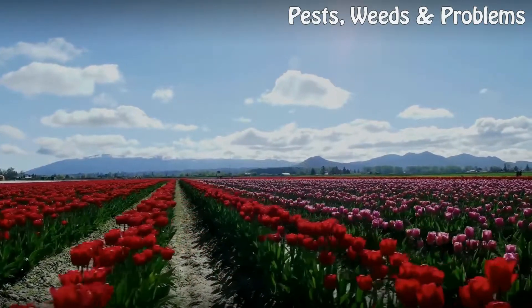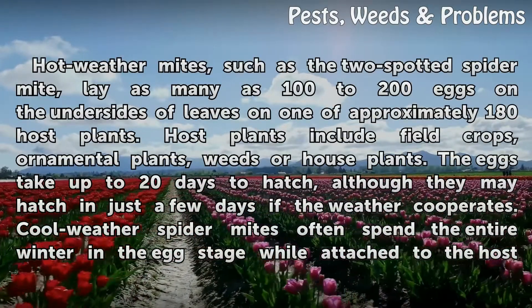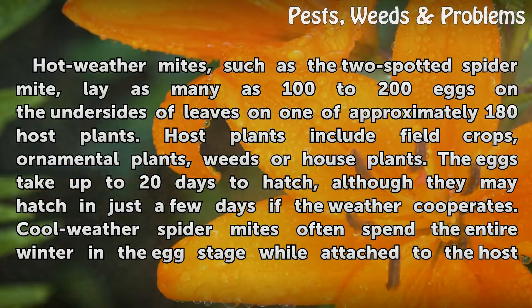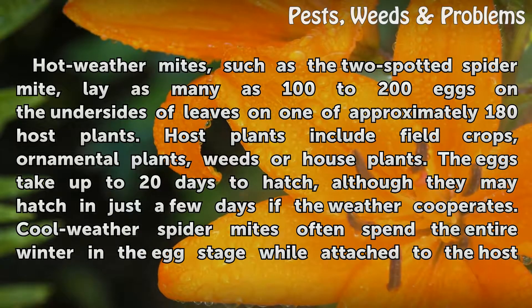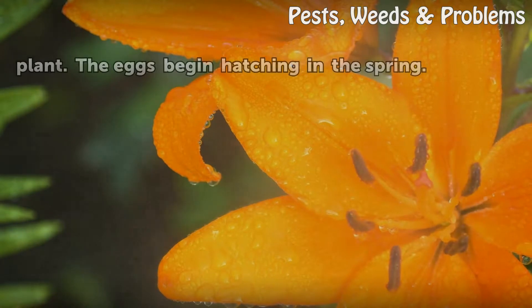Eggs. Hot weather mites, such as the two-spotted spider mite, lay as many as 100 to 200 eggs on the undersides of leaves on one of approximately 180 host plants. Host plants include field crops, ornamental plants, weeds or house plants. The eggs take up to 20 days to hatch, although they may hatch in just a few days if the weather cooperates. Cool weather spider mites often spend the entire winter in the egg stage while attached to the host plant, with eggs beginning to hatch in the spring.